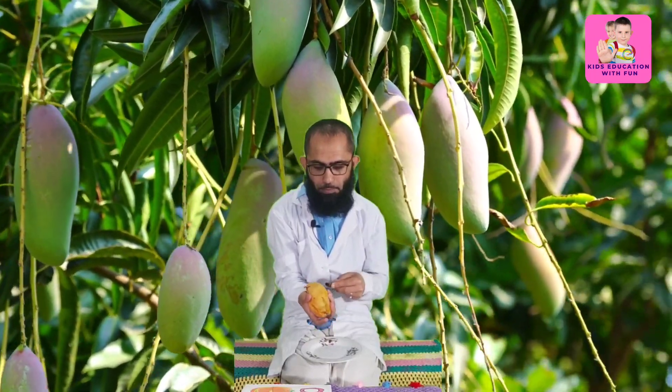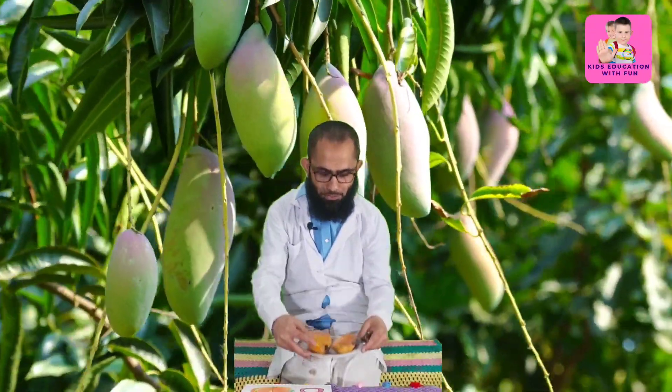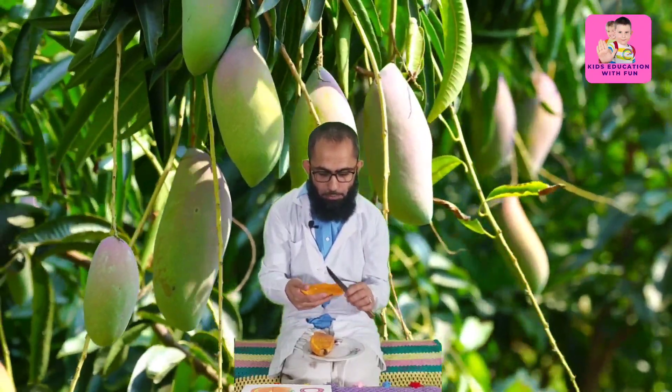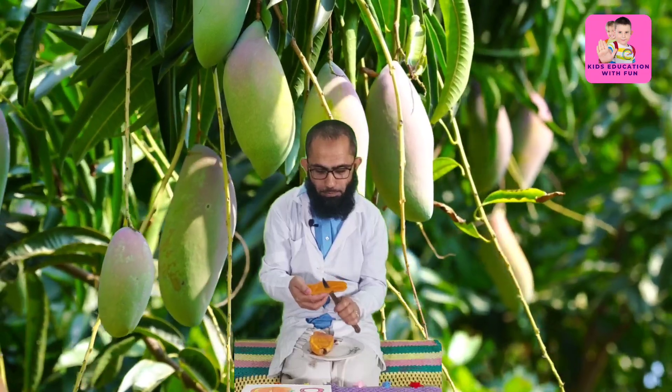Your parents will help you in cutting the mango. I am cutting the mango now — these are some healthy habits. The mango is now cut and you can see it here.